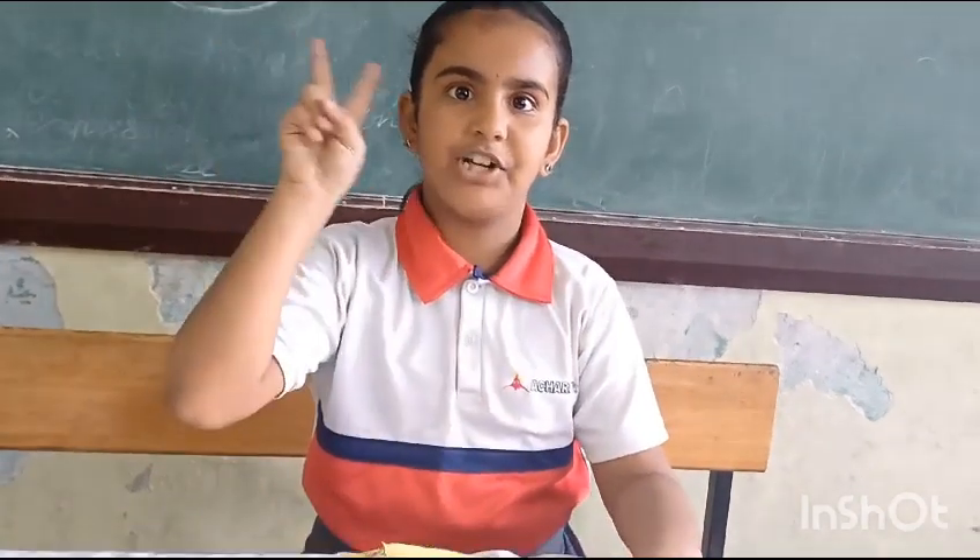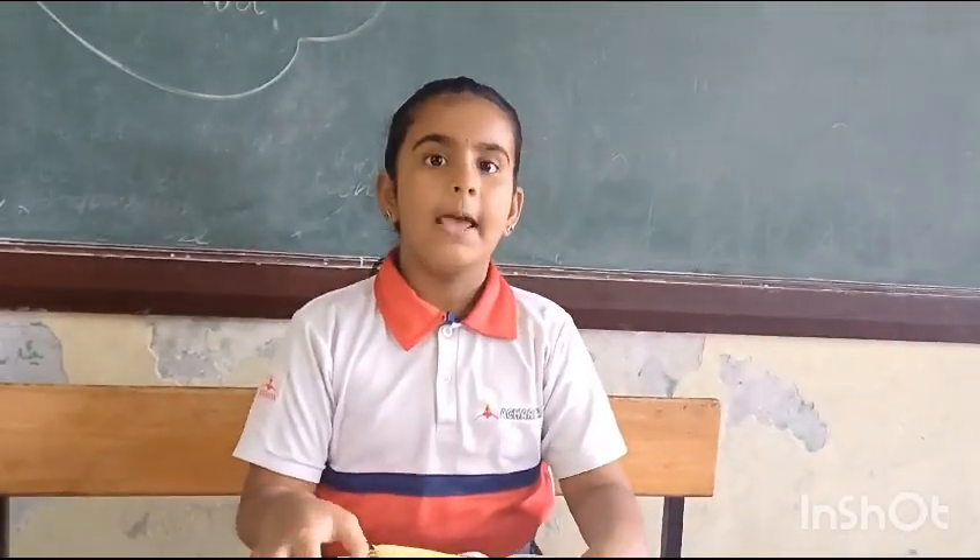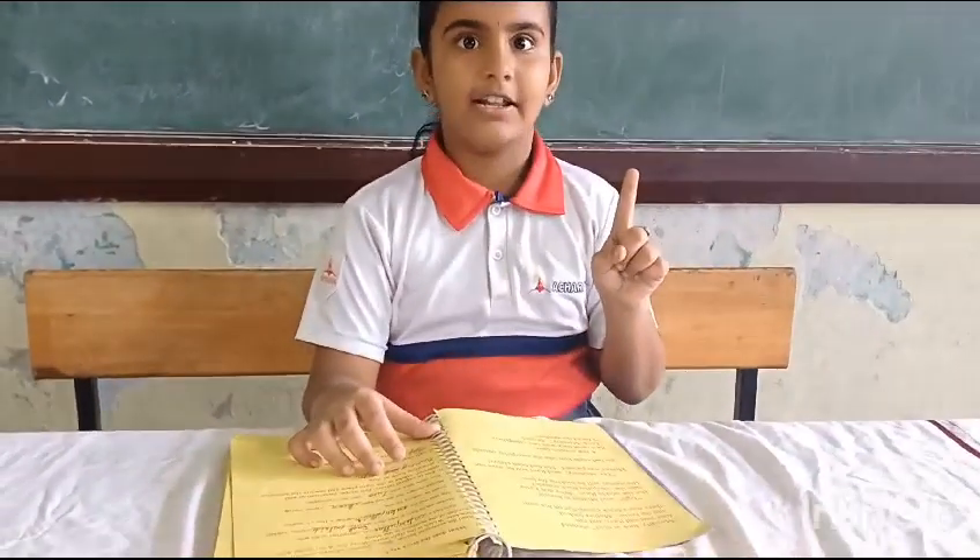Hi, I am Shashivanya from V2C. I am going to read the Crazy Professor Method. Step 1: Silent reading.